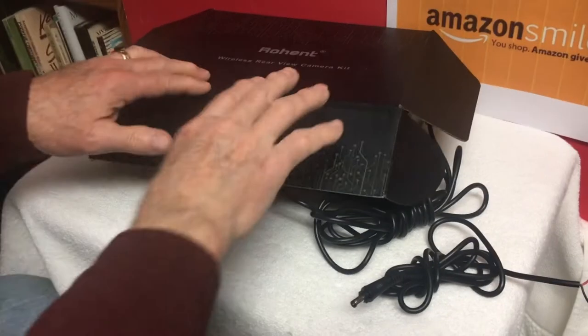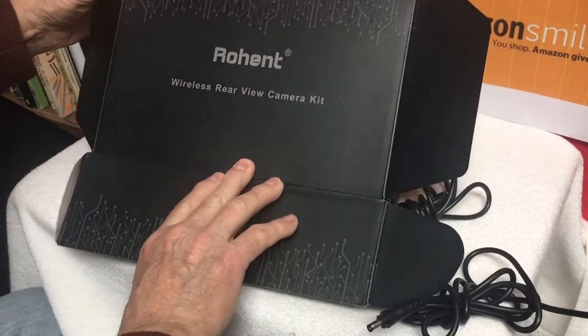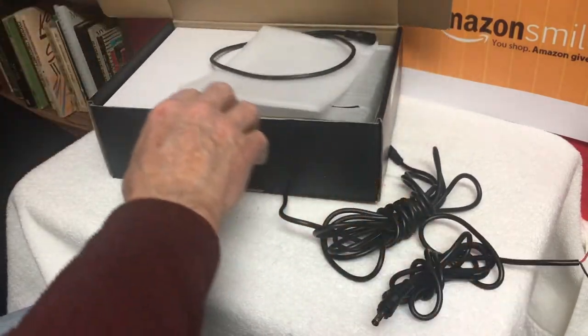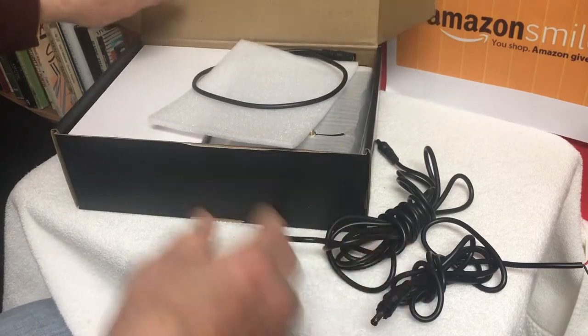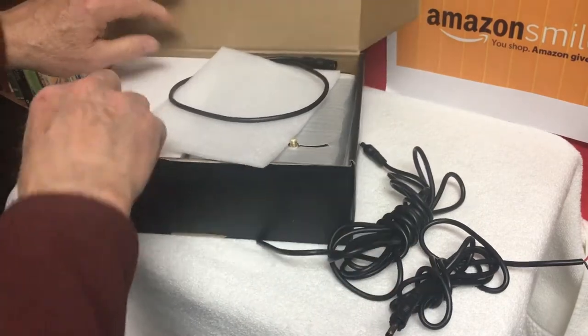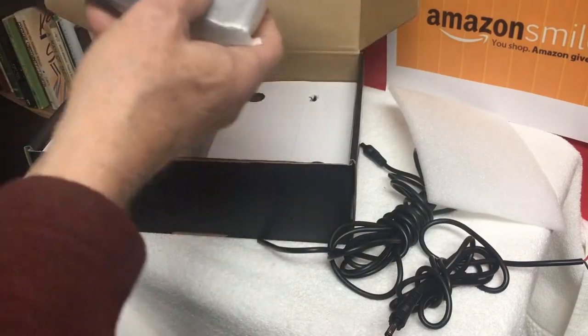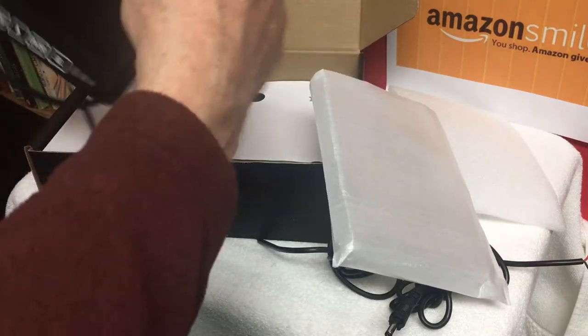This company, Rohent — I guess it's Rohent — this is the R9 camera, a backup camera. They actually make a few different ones with different model numbers. This one here I've already tested and it works great.